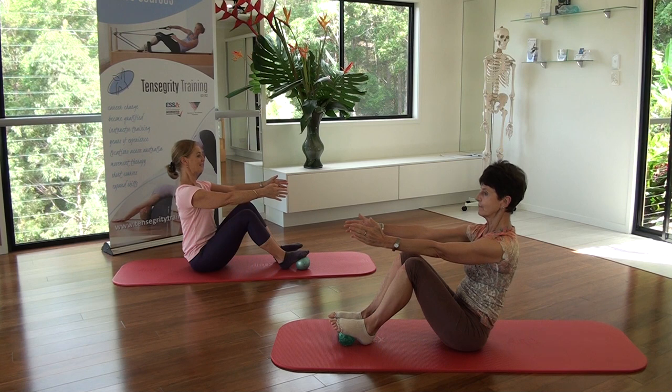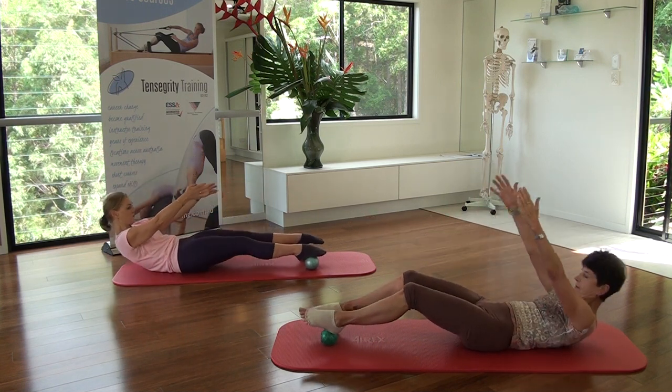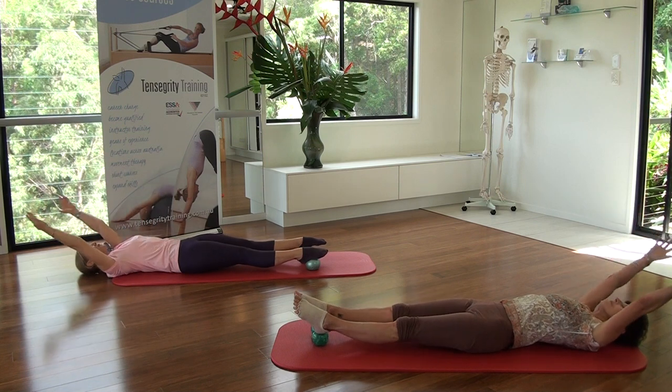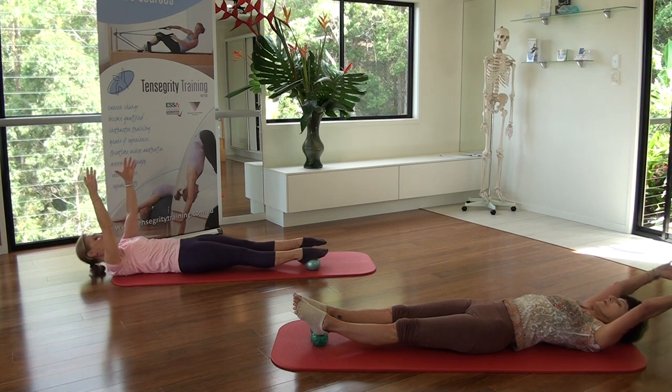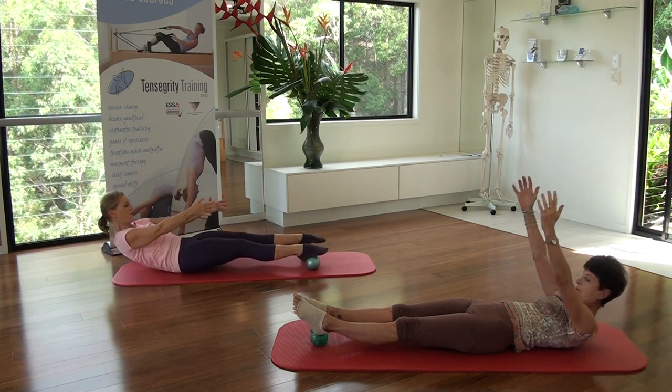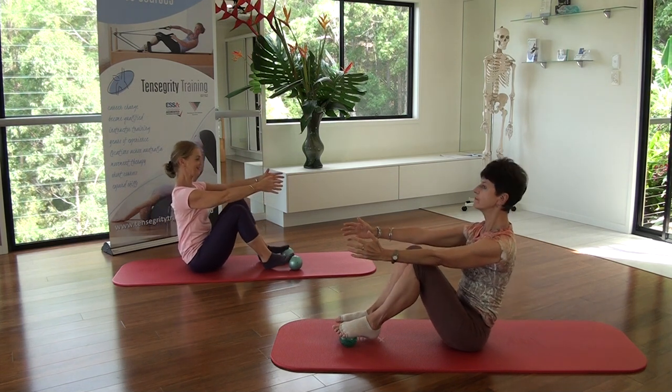Inhale. Exhale, scoop back in your C-curve. Start to roll the balls out. Straighten your legs. Straighten your arms overhead. Inhale, head up, arms up, roll up. Press into the balls and bring them in. Heels down.